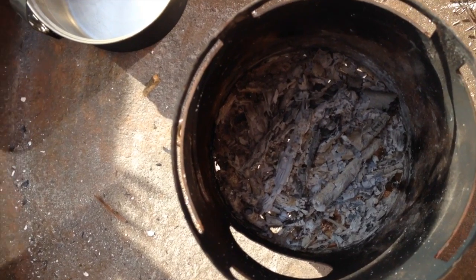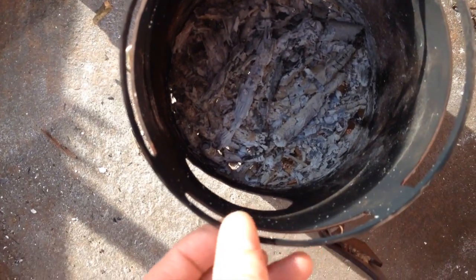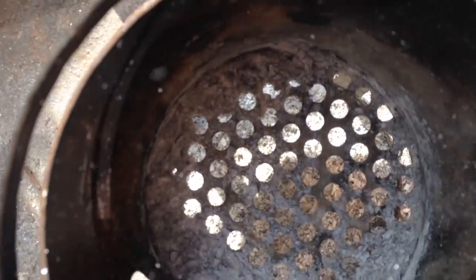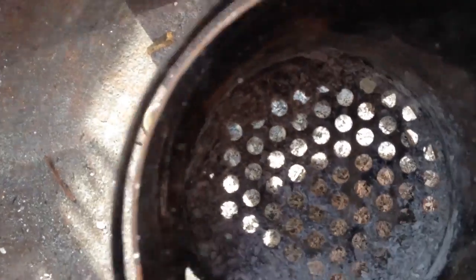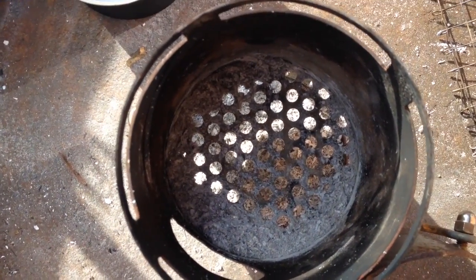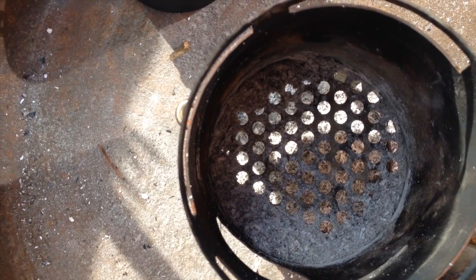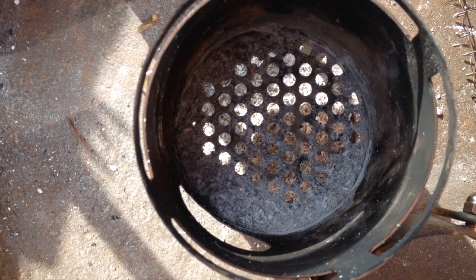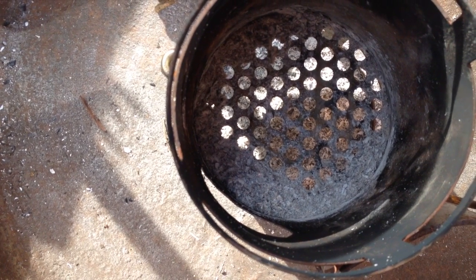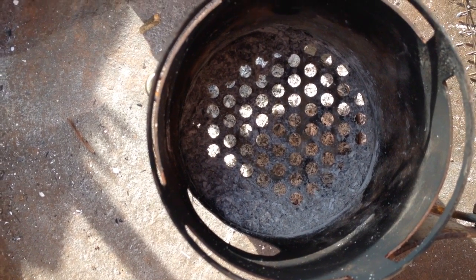As you can see, now there's only ashes left. One thing I don't like that much is that those ashes stay on the grid. I can remove them, so it's not really a problem. But maybe one day — since this channel is all about optimizing stoves — I'll have this grid replaced by a better one that leaves more space open so the ashes won't stay there but fall down instead.